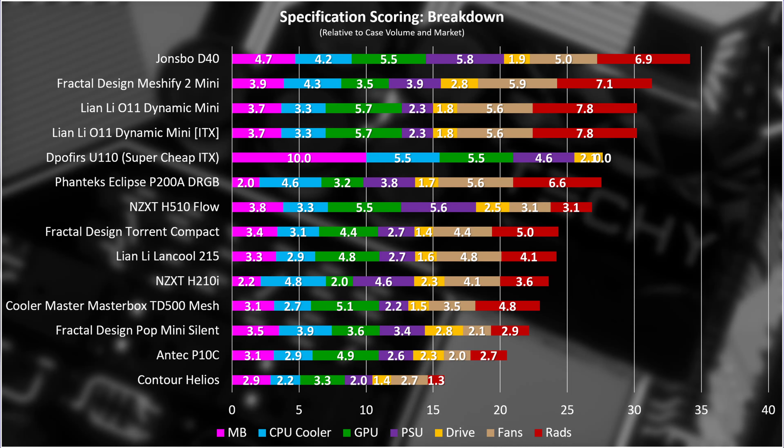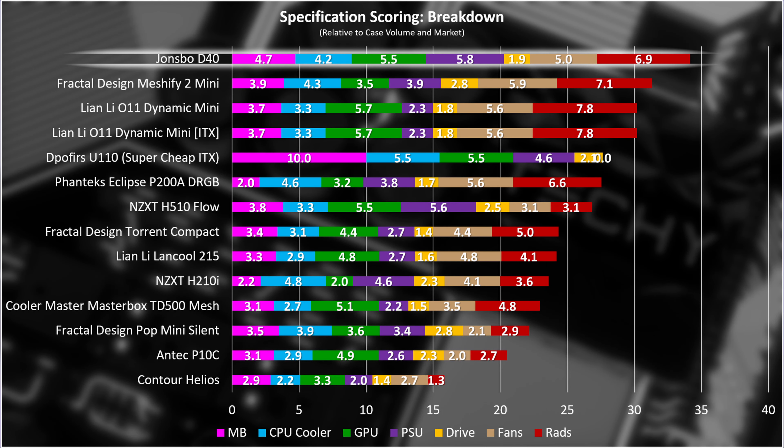Let's wrap up with a conclusion. Starting with spec versus volume, the Jonsbo D40 is top of the page, scoring good compatibility consistently across component types. It falls a little short in the drive section, but that only really goes higher if a case is very drive-oriented, so relatively it's not doing too badly. However, many cases come with fans and this one doesn't — the Torrent Compact comes with two high-quality 180mm fans and gets a high bump in its score as a result.